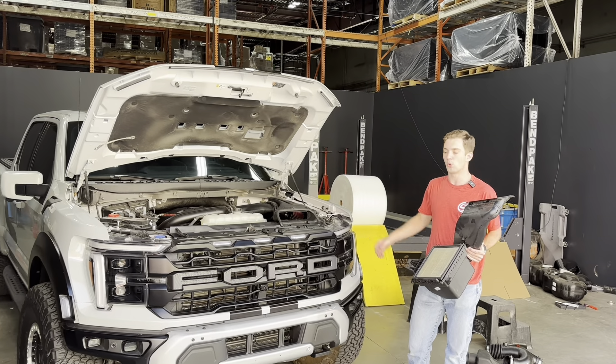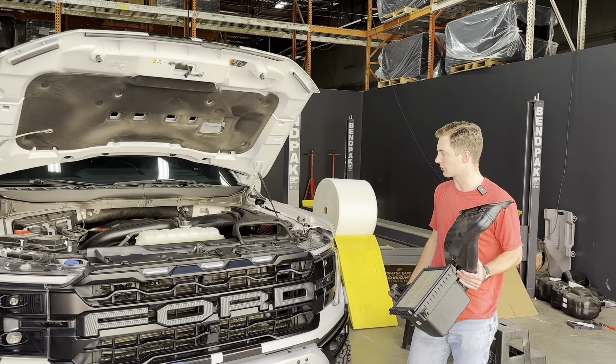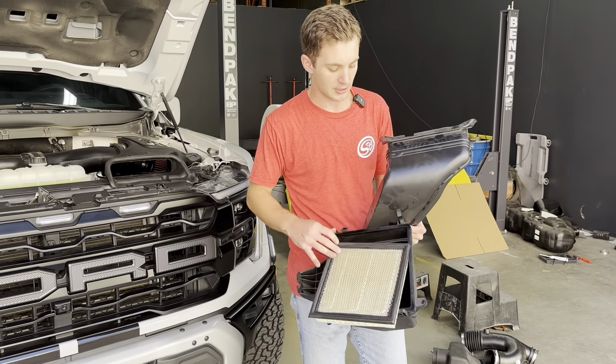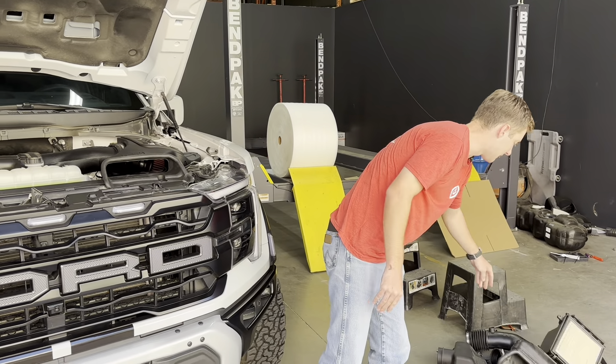Hey, it's Ryan with SMB. We've got a 2024 EcoBoost Raptor. This truck has a 3.5 in it. I've got the factory intake system here. You can see the restrictive panel filter and just overall crappy intake system.